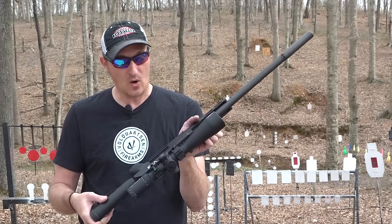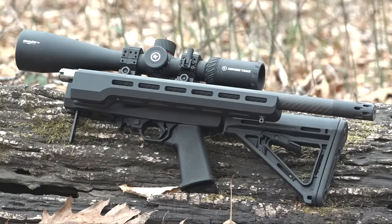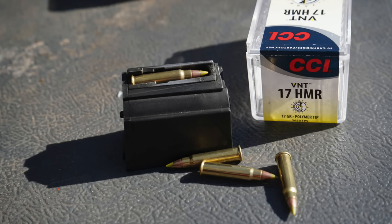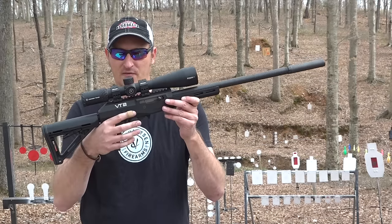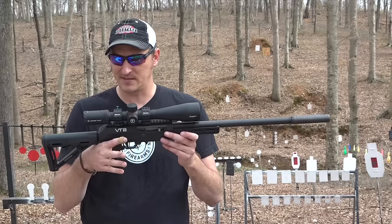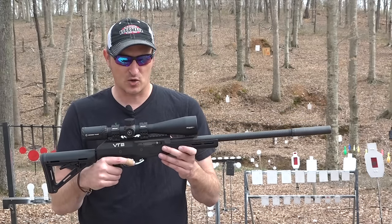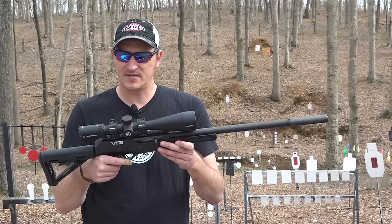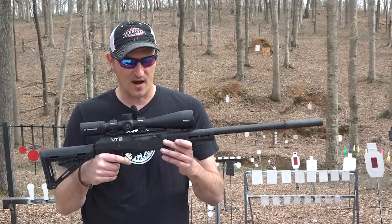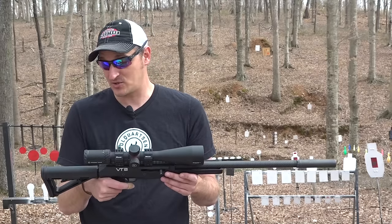You can actually take the barrel off, slide it into the rail right here, and carry it in your backpack - it keeps it secure. It takes Ruger magazines, which hold nine rounds. The trigger is their standard 2.0 trigger, breaking at about two pounds - very clean and very crisp. I've put over a thousand rounds of both 17 HMR and 22 Mag through this rifle and it has performed greatly.